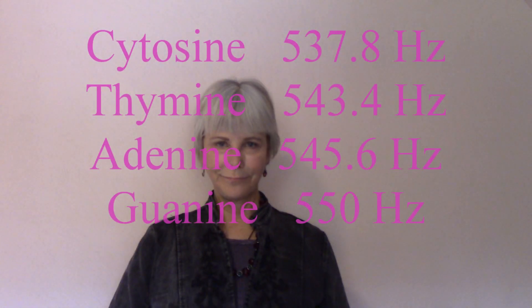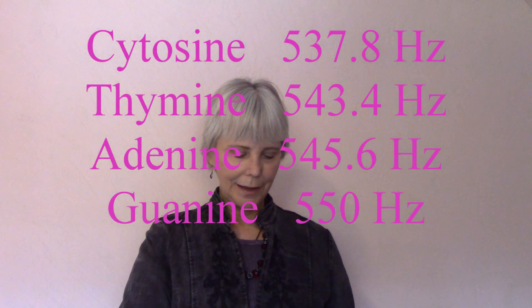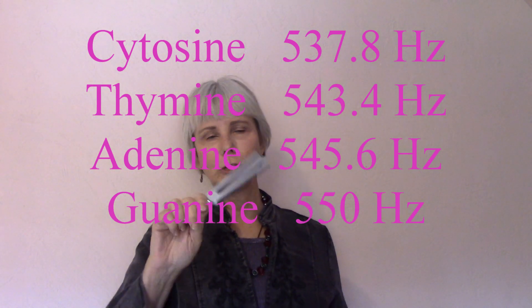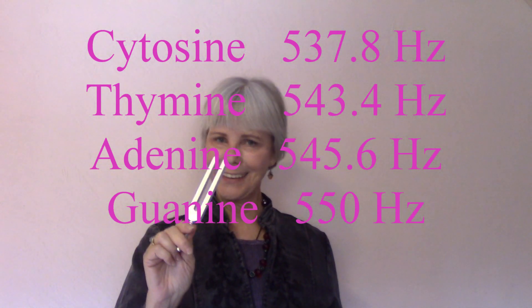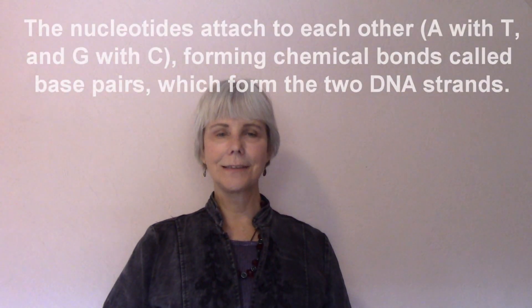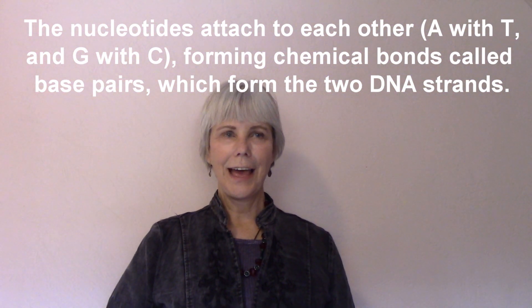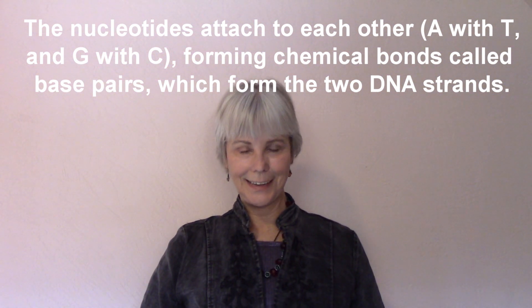Learning how to use DNA tuning forks — activating the junk DNA in your body. There are four forks, each marked with which nucleotide it is. This one is thymine, and what its cycles per second is in your body. The DNA nucleotides form in pairs: adenine and thymine are always paired, guanine and cytosine are always paired.